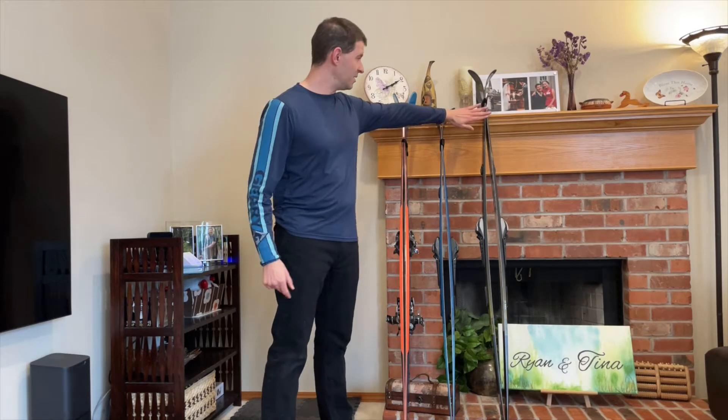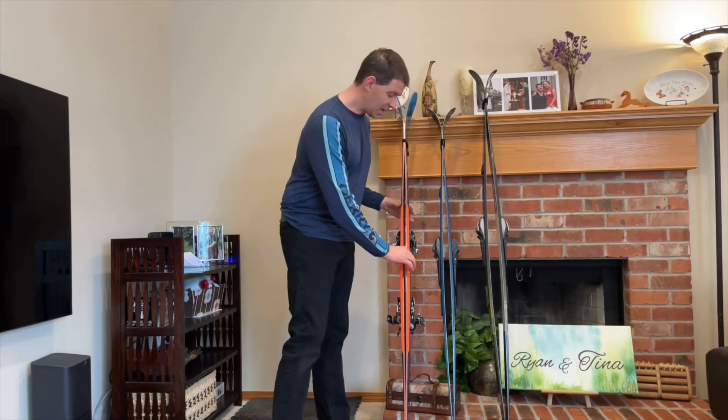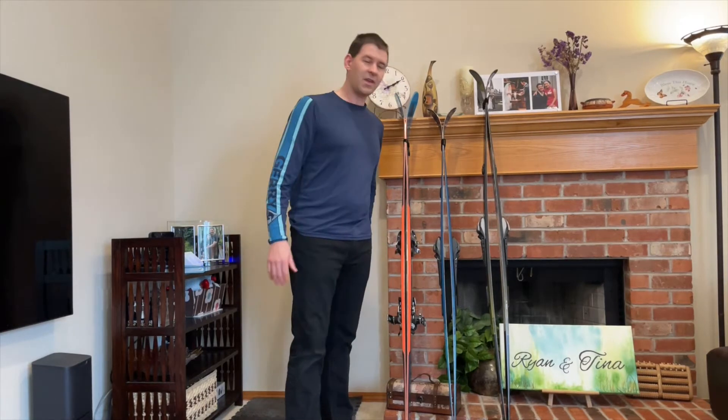I've got three different examples of skis here. This ski has a double camber, this ski has a single camber, and these AT skis have a very slight bit of camber.